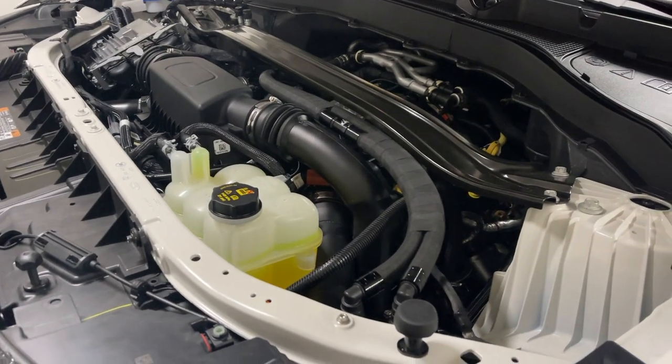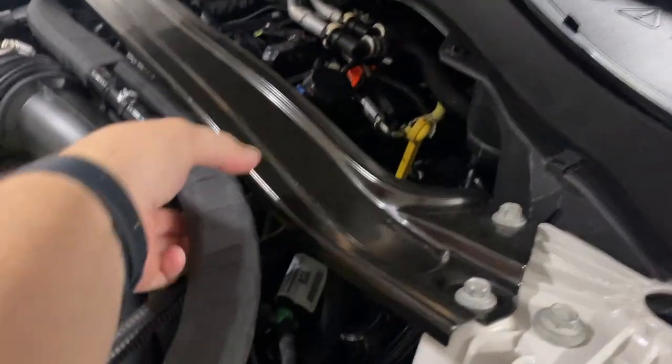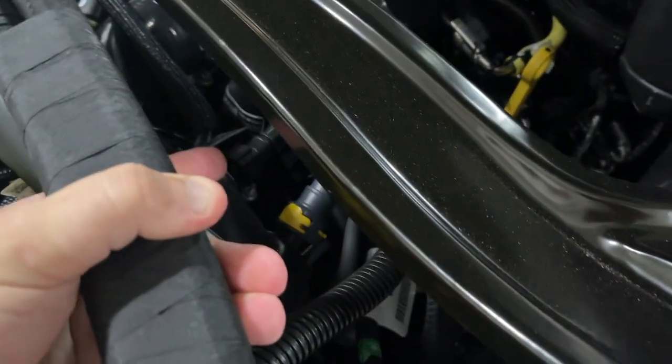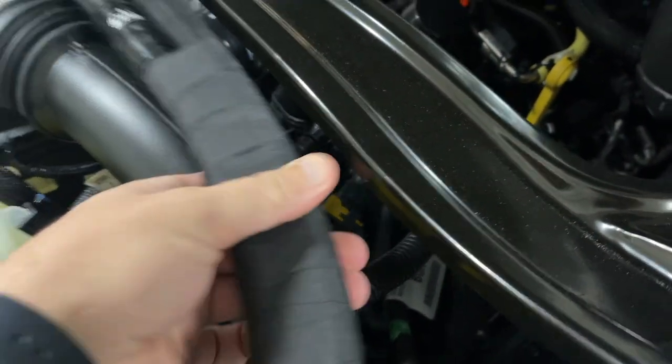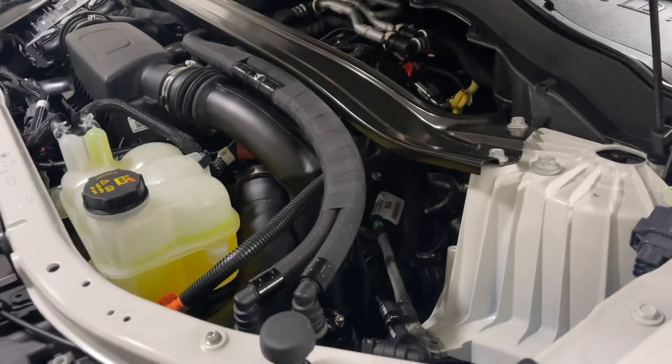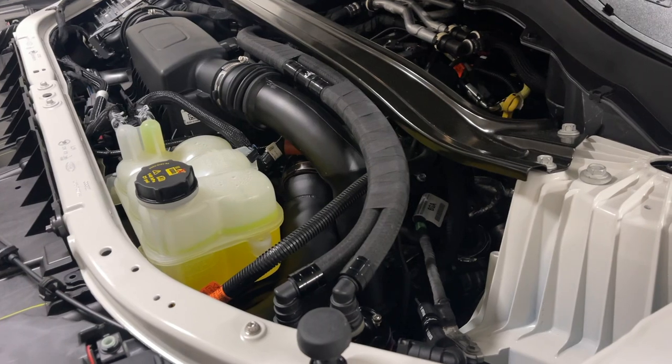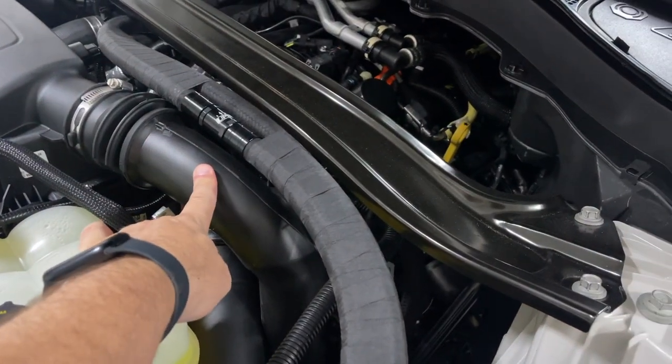In this video, I'm replacing a fitting I broke on the intake tube when installing a catch can. I leaned up against a very small fitting and broke it. It's been super glued and it's holding up okay, but I know that's not going to last forever.